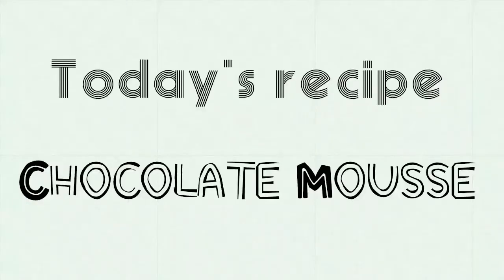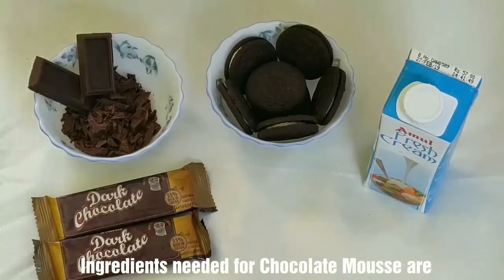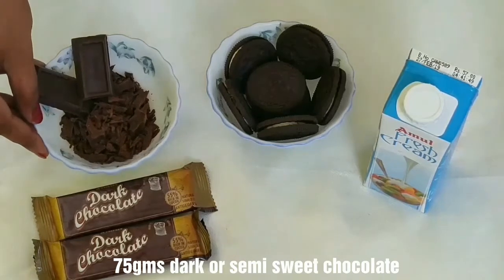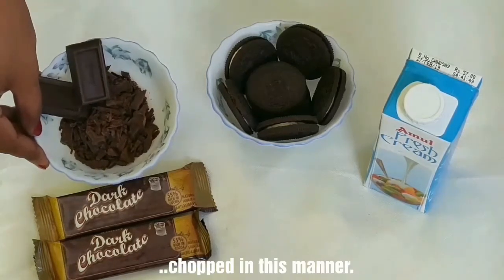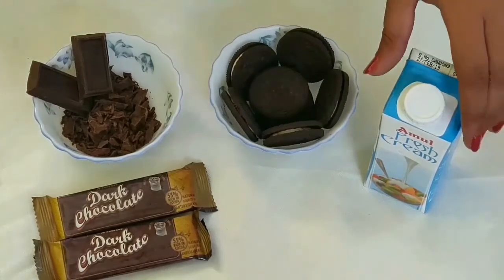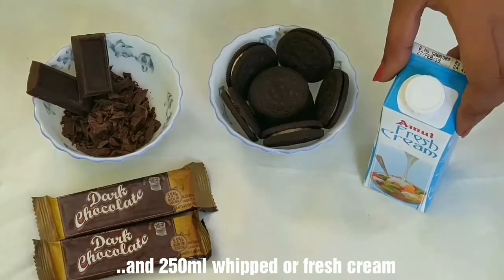Let's get to the winners of the recipe. For the Chocolate Mousse, the ingredients are: 75 grams of dark chocolate or semi-sweet chocolate, 8 Oreo biscuits, and whipped cream or fresh cream — 250 ml.